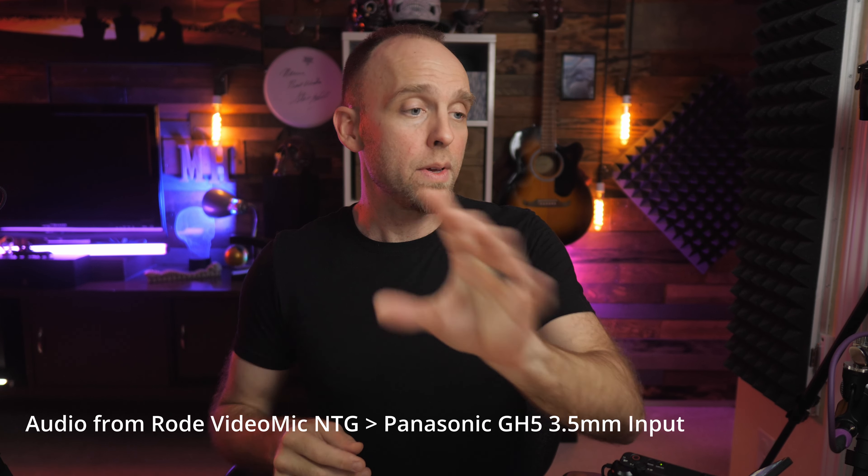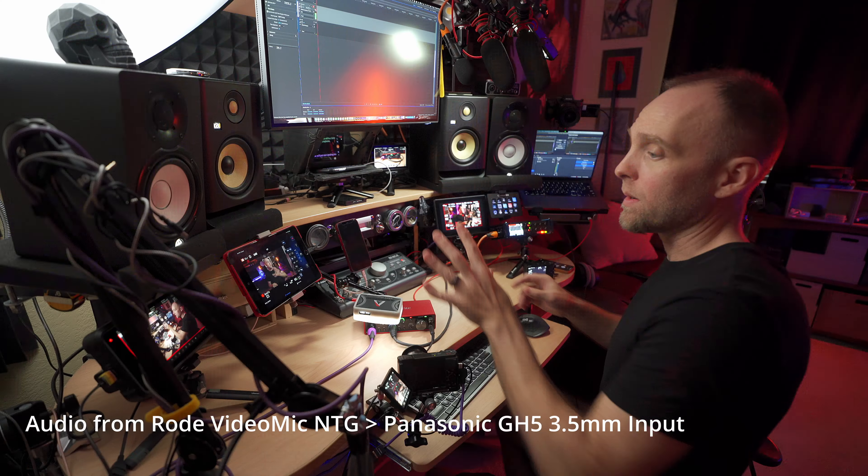With the GH5, I'm hooked up via my iPad to the Wi-Fi network that the GH5 puts out so I can use my iPad mini. The GH5 does not have good autofocus, so I use the app to focus. I put my hand up to give the focus box more surface area to grab. And since the teleprompter is around the camera and it's hard to reach the buttons, I can hit start and stop recording on the iPad.